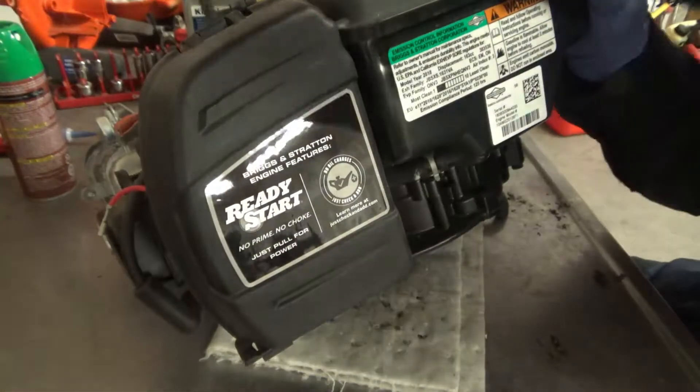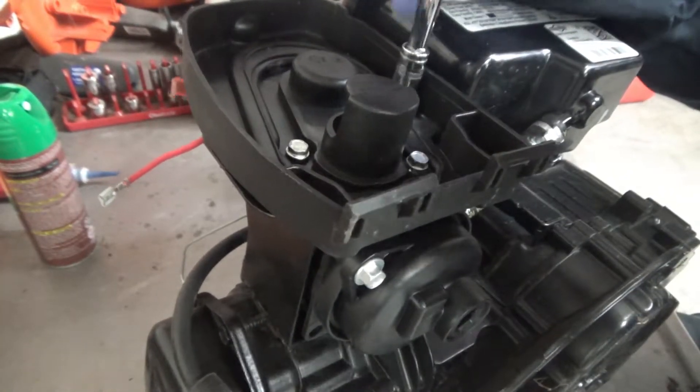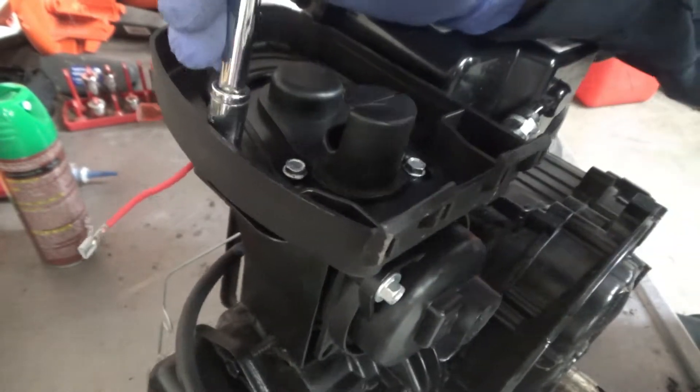First we're going to remove the airbox cover and remove the air filter. Next we're going to remove the four screws that hold on the airbox assembly to the carburetor.